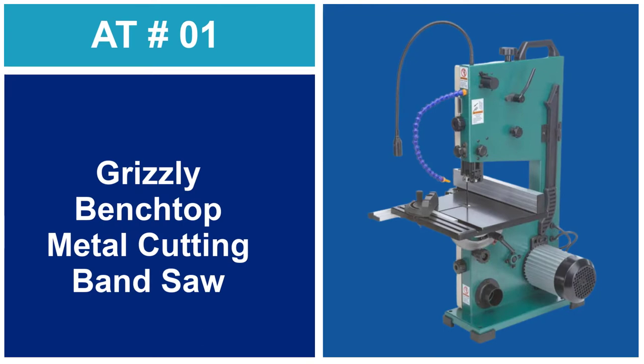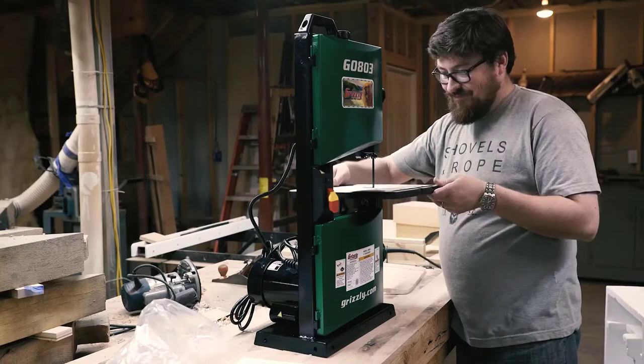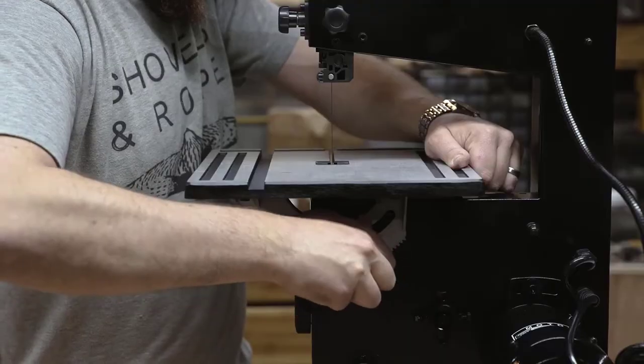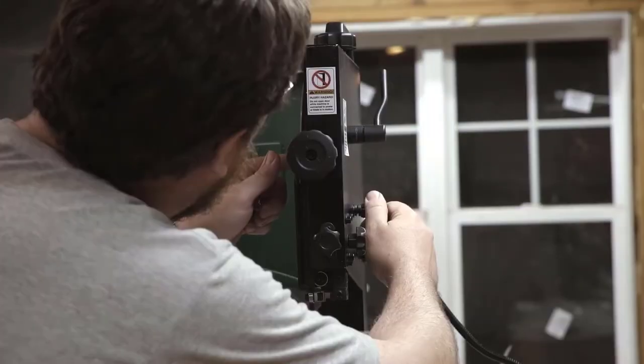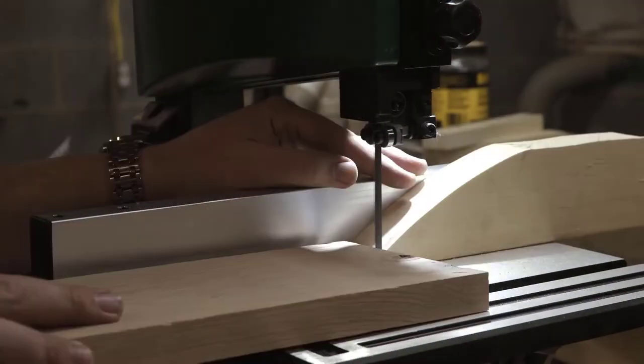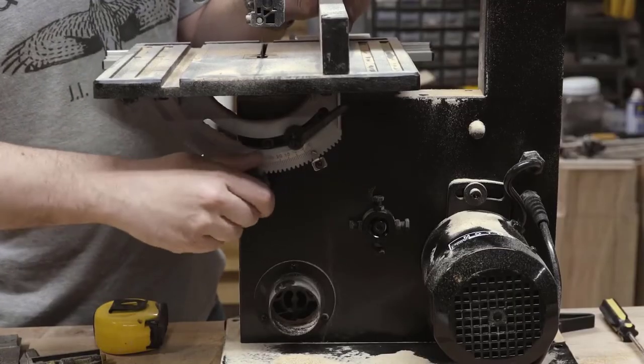At Number 1: the Grizzly Benchtop Metal Cutting Bandsaw. While cutting wood with a bandsaw is easygoing, things change when cutting metal. There is so much to love about this saw. First, it delivers enough power via a 1.3 HP motor, but that's not the key part of this machine.